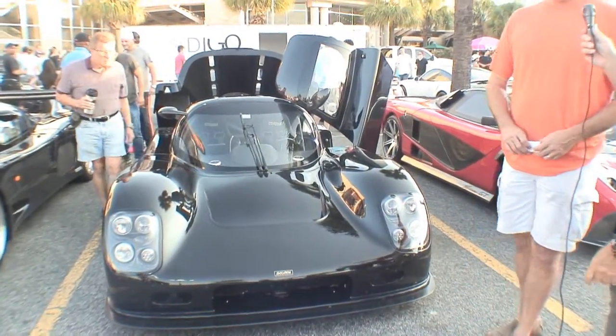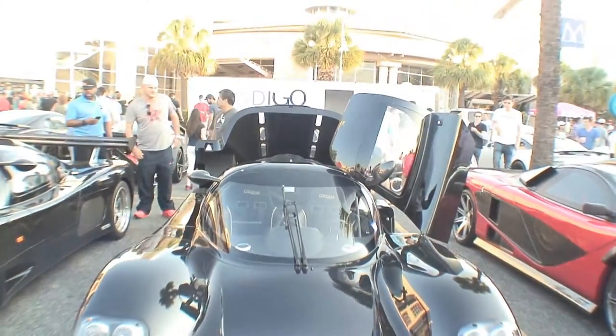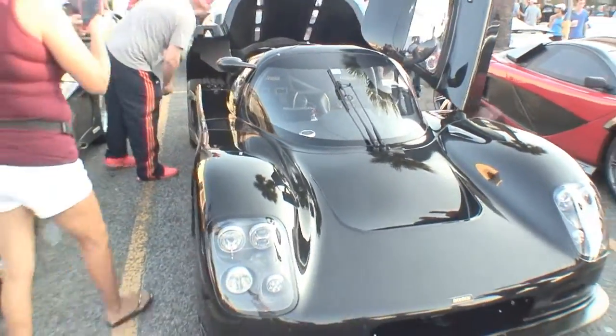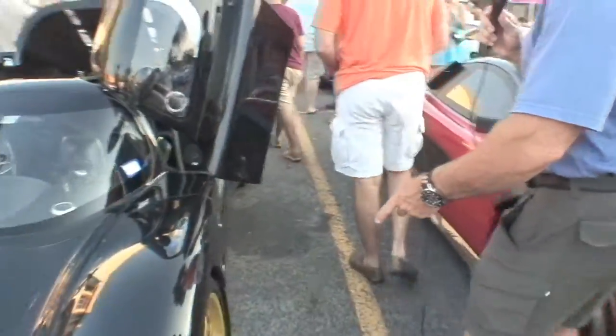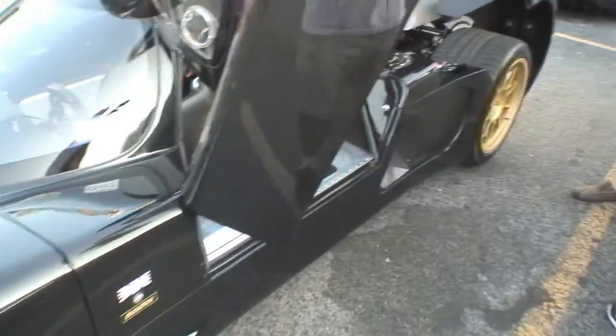It's made in England by a company called Ultima. The engine is made in the U.S. by a company called American Speed, in Chicago. Let's go back this way and take a look at your car. I see you've got some gold wheels here — gold and black really go together good. Yeah, they do. It looks good.